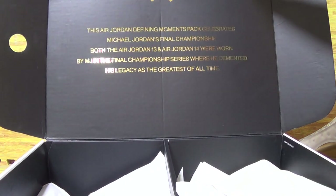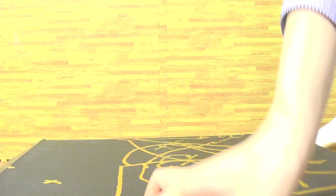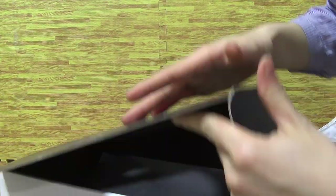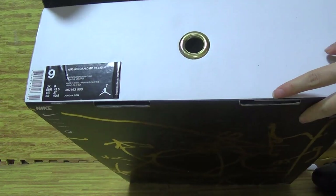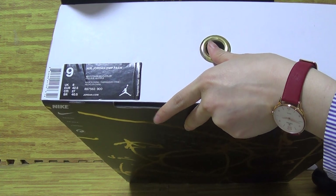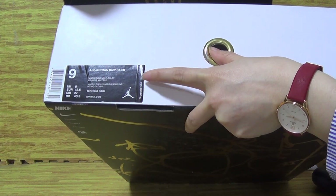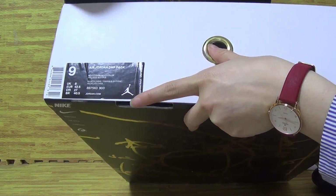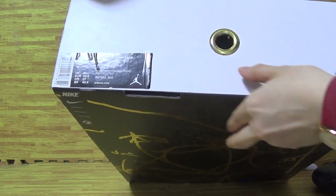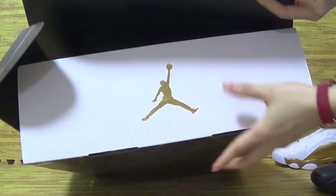With some text featuring a sentence about Michael Jordan. Turn around, we can see this side with the size tag. The title reads Jordan DMP Pack, with a suggested retail price of $500, and some other information. The other side features the Jumpman logo.